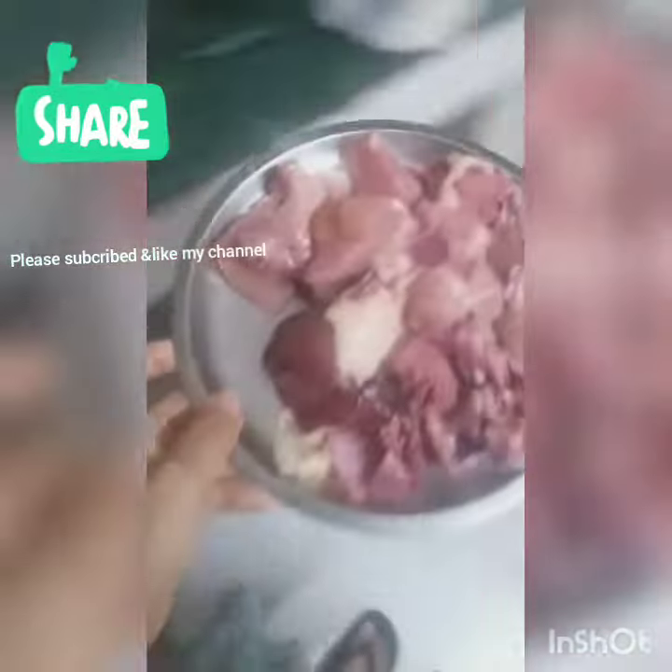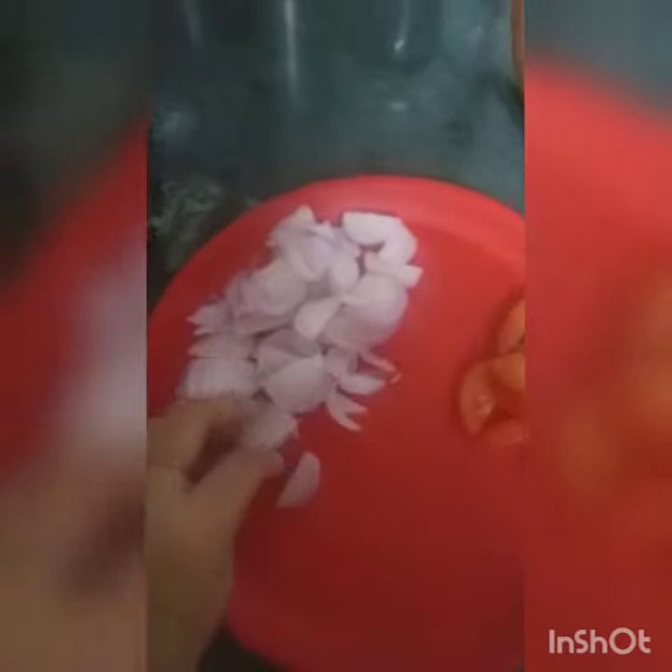This is a half kilo chicken. This is two medium sized onions. I'll take one small size of tomato — if it is big I'll take half, and if it's small I'll cut it into half. This is ginger and garlic paste.